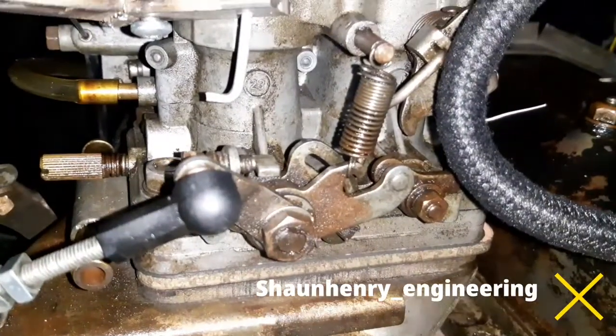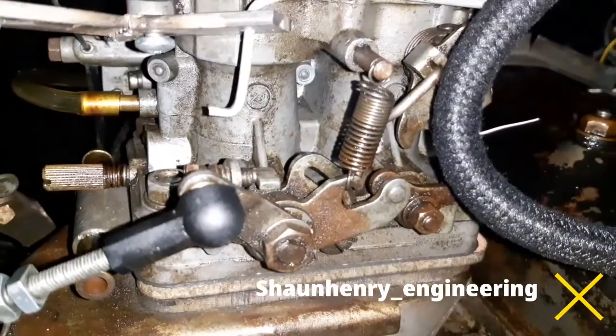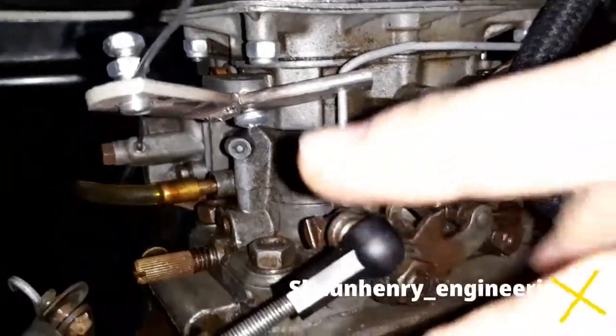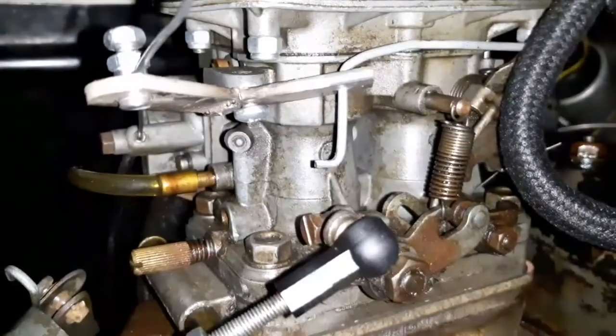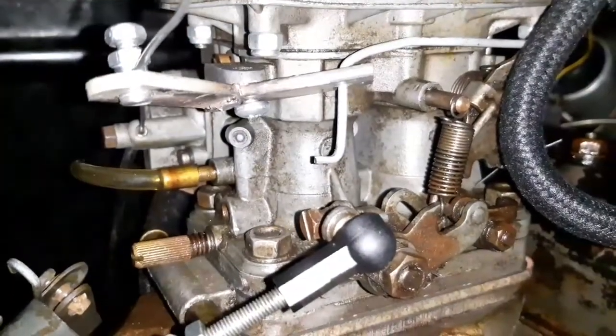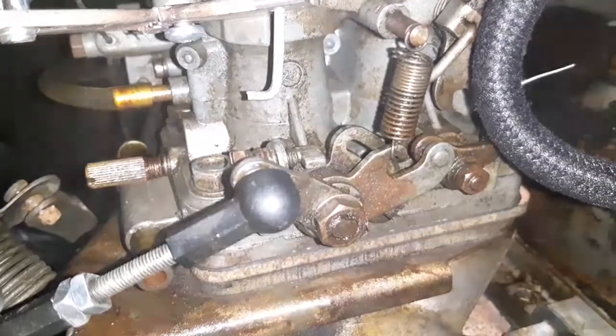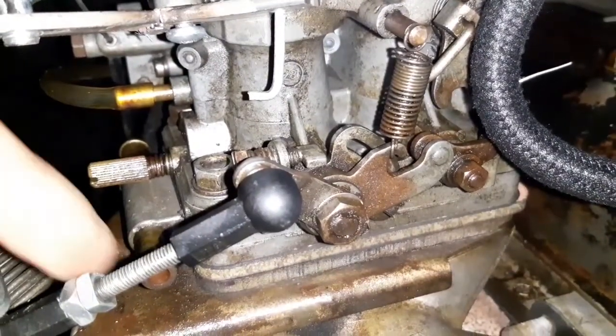Hi everyone. You will have seen the last video I posted regarding the refinement of this system with this little bracket right here. Now it works quite nicely in terms of the fact that the mechanical side of it works. I posted on the Instagram account about how I've actually found using it.